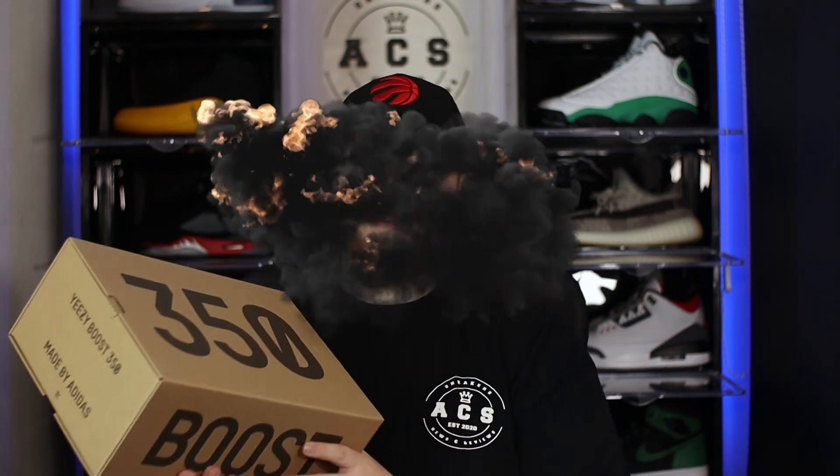Initially releasing on October 24th for a retail price of £180, today we're taking a look at the Yeezy 350 V2 in the aptly named Natural colorway. Like the last few Yeezy releases, this shoe did originally have a religious name — it was going to be called 'Abez' — but like previous releases, the name had to be changed on religious grounds.